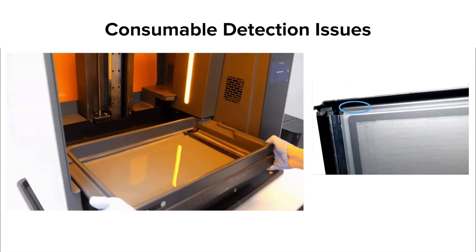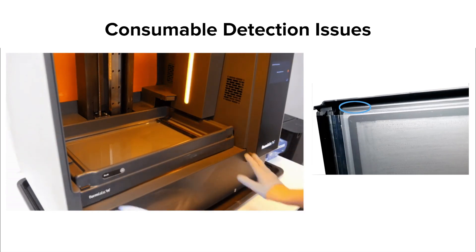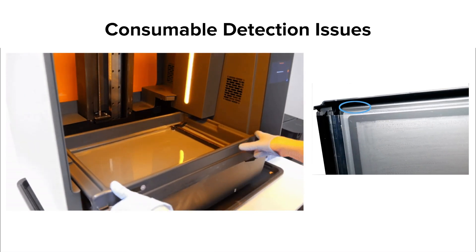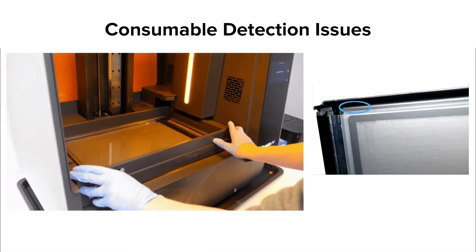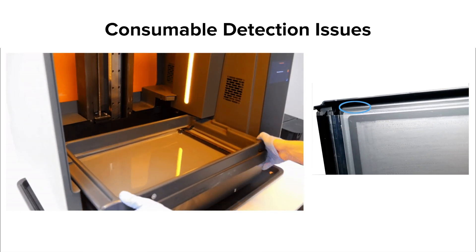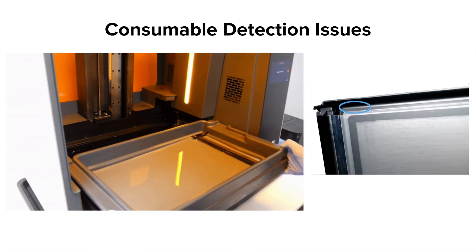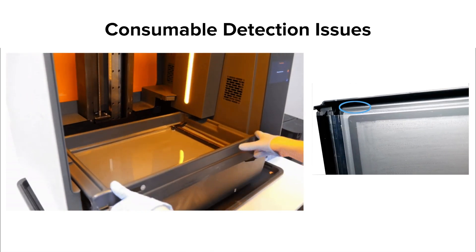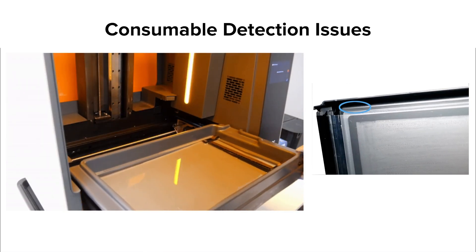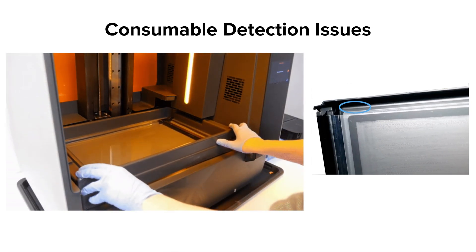The Form 3L uses a different detection system for tanks. Each Resin Tank has an RFID sticker attached to the back wall of the tank frame that interacts with the sensor on the printer's tower. If your tank is fully inserted and there is no tank detection, check if the RFID sticker is damaged or missing. As with the Form 3, always check if the issue is repeatable with another Resin Tank, and contact Formlabs support for assistance if you cannot get a Resin Tank to detect.